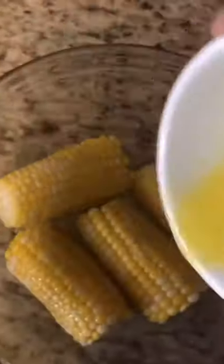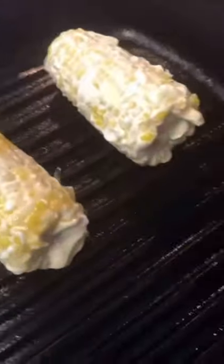Let's make a little street corn at home. We're going to start with some cooked corn on the cob, rub a little lime juice all over it, followed by some melted butter, season it with cracked black pepper, sour cream, and salt, and then just grill it on your cast iron grill pan.